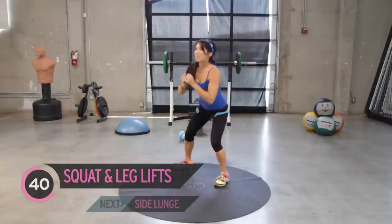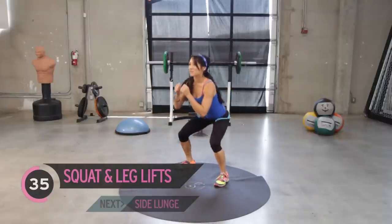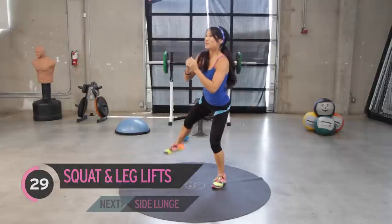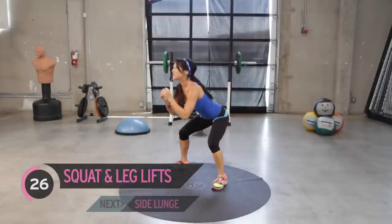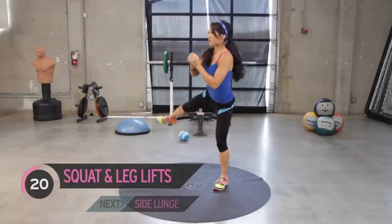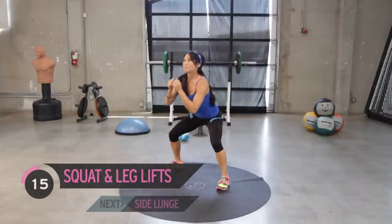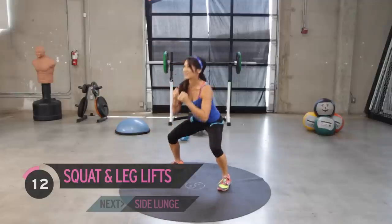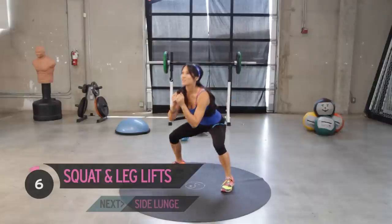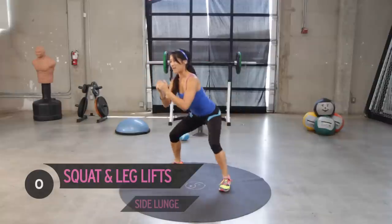Doing good. If anything's hurting, just take a little rest — press pause and just come back, no big deal. Engage the core, nice and tight in the front. Just drop that behind down, goes back out behind you a bit. Point the toe, flexion through the calves. You got it, keep going. Not many more, we're almost done. Get through it. And call that good.